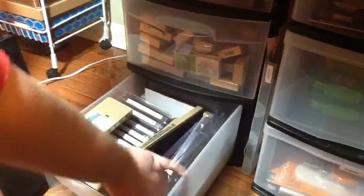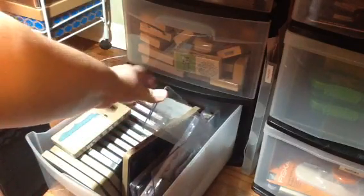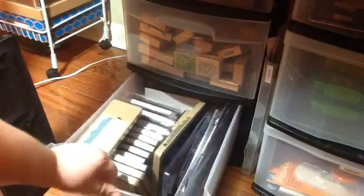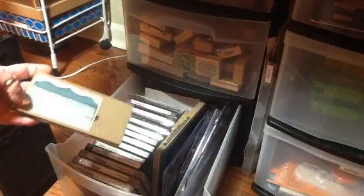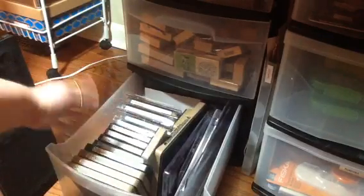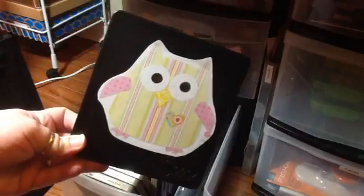I also have down here my cutting plates for the long ones and the On The Edge dies, and I have an extra regular plate. Whenever I get these, when I open them, I cut the picture off the front and just stick it on there so I can see what it looks like, because sometimes I just need to know what they had in mind for it — like how they piece it together.